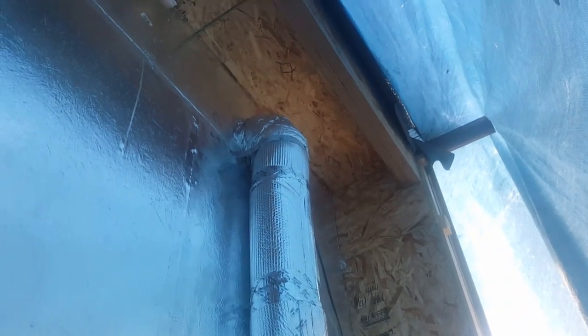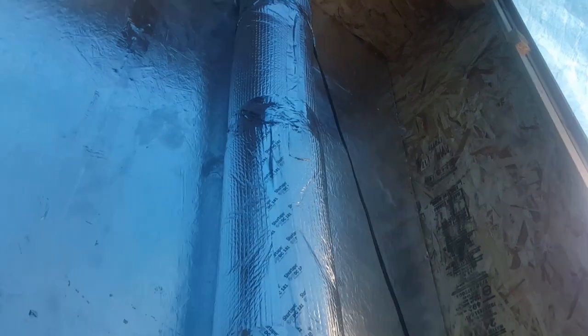We're so happy that you're here to take a look at our central AC system that has been built from a converted window unit. This is what it looks like and we're going to show you how we put it together, so stay tuned. That's where it goes into the tiny house.